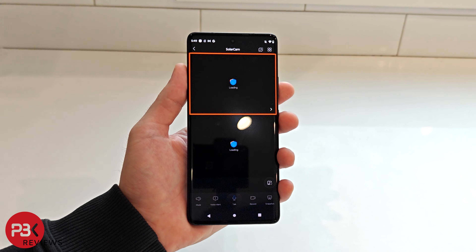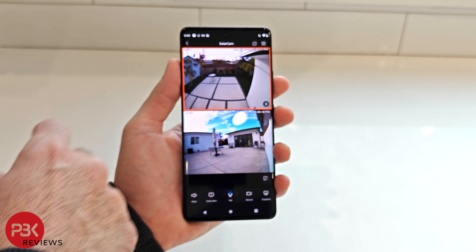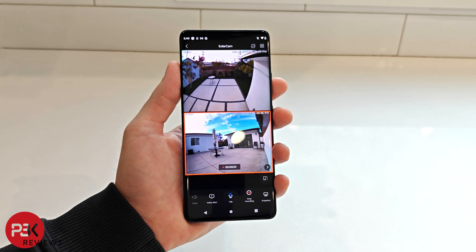This system features an intelligent cross-camera tracking which basically links video captured at the same time across multiple cameras for a more simple replay process.